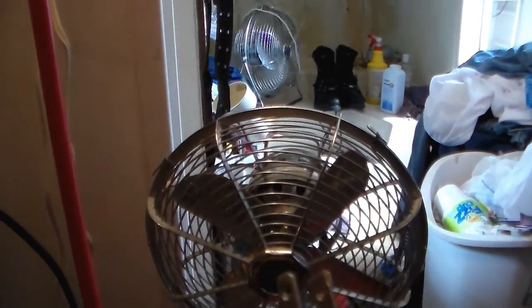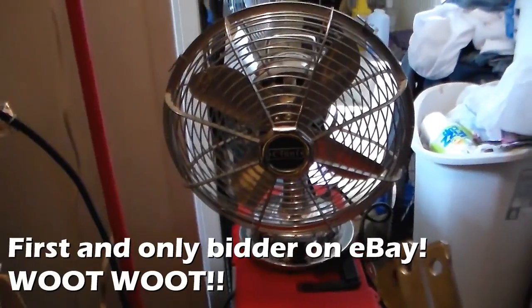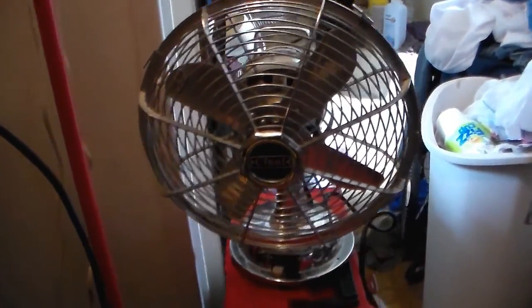But it didn't cost a whole lot. It was like $10 for the bid and $15 for shipping, so it wasn't too bad. And over there there's a badge that says 100 to 110 volts.